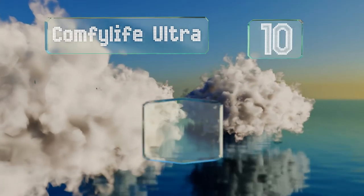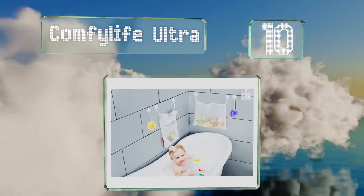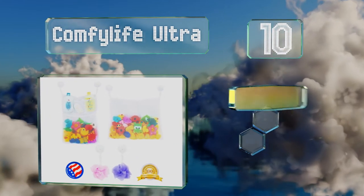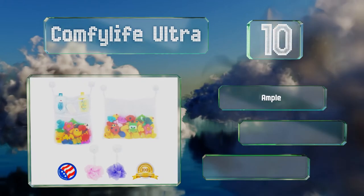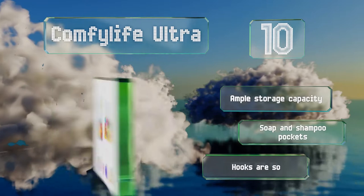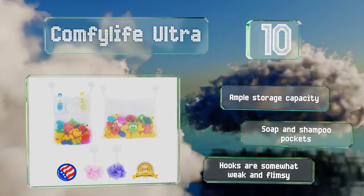Starting off our list at number 10, the ComfyLife Ultra comes with two nets which allows you to arrange your child's floating toys at both ends of the tub. You can quickly remove them from the wall for cleaning if they get a bit dirty too. They have an ample storage capacity and include soap and shampoo pockets. However, the hooks are somewhat weak and flimsy.